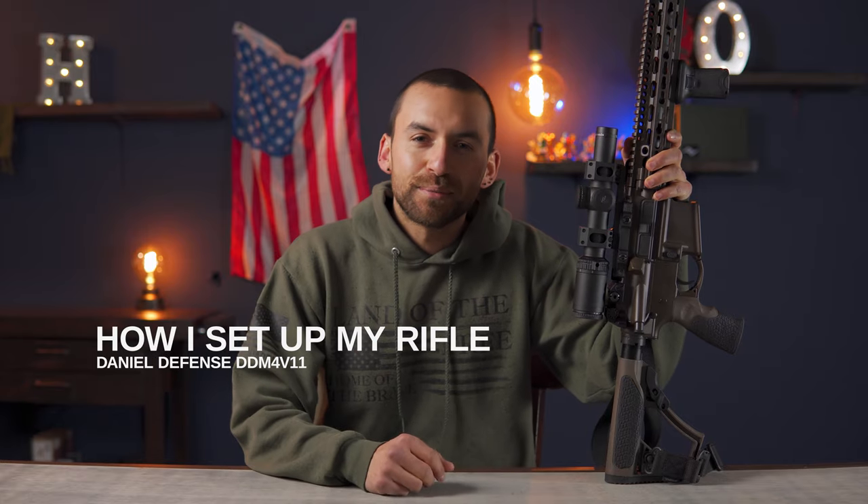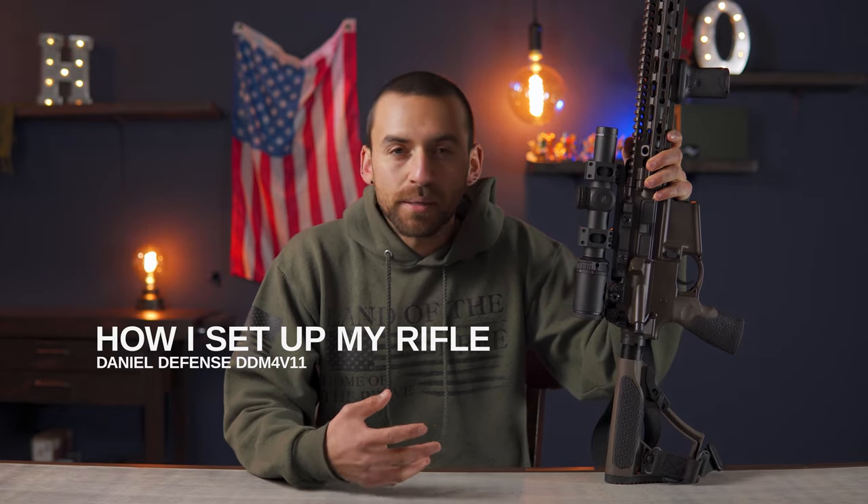What is up guys? Thank you so much for being here. Today I just wanted to make a quick video kind of showing off how I set up my rifle. I really enjoy seeing other people's videos about how they set up theirs because it kind of inspires me and gives me ideas about different options. Hopefully you guys will enjoy this.